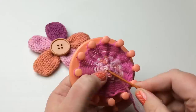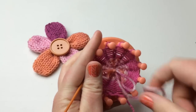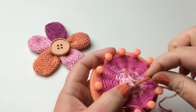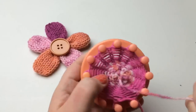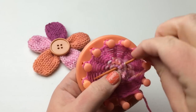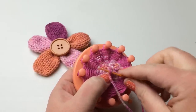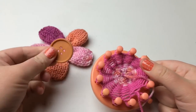Now we've got this nice little circle. Go ahead and use your tapestry needle — come up through another one of these loops, not the last one but the next one. Leave a little bit of the loop before fully pulling through, then pull it through one more time to close it up. You want this to really be closed up because it's going to be the outside of your flower — this is the tip of each petal.